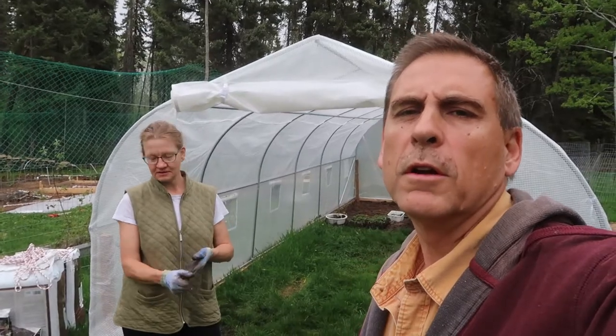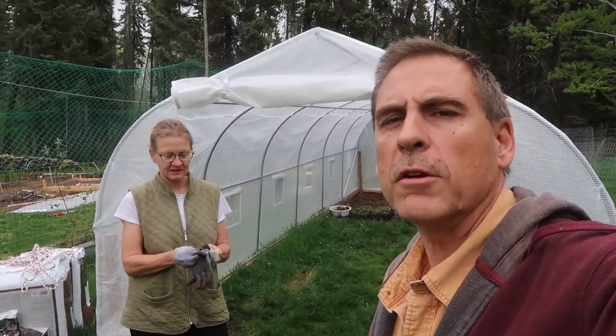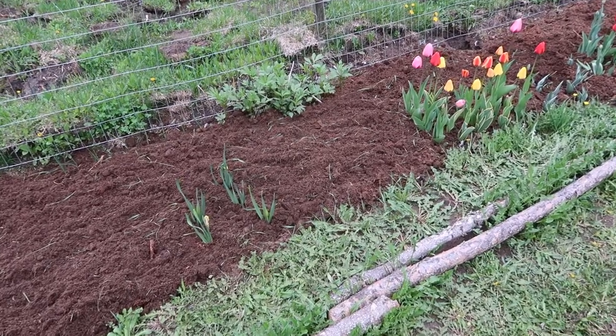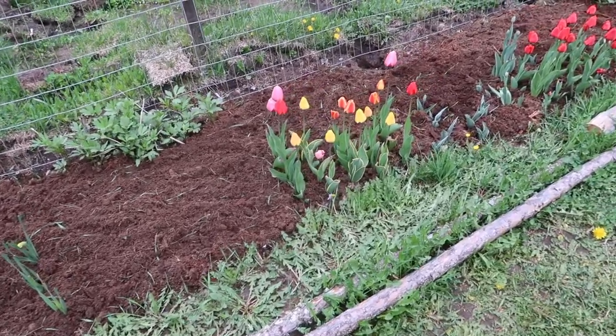So guys, while we're out here, let's take a look at some of the things that are growing in the other area — her garden. Let's go have a look. Kulika takes us to her garden area. Let's look at the flower bed here. She worked hard last fall to put these beautiful flowers.